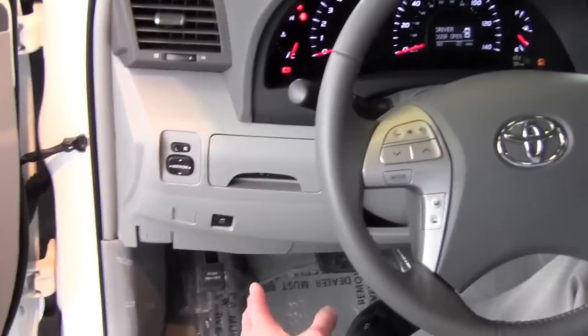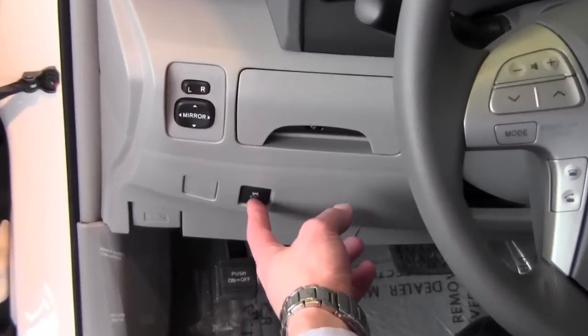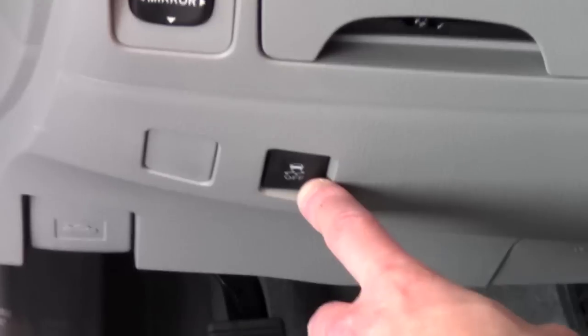If you look down on your dash by where your left knee would be, you'll see a button right here. It looks like a car with squiggly lines and it says off.